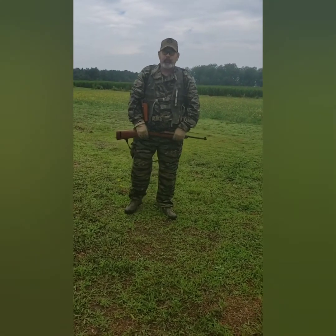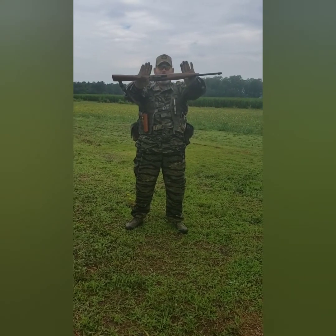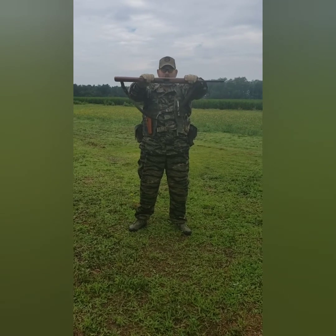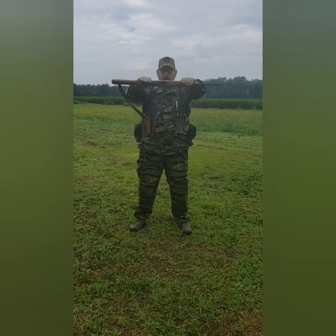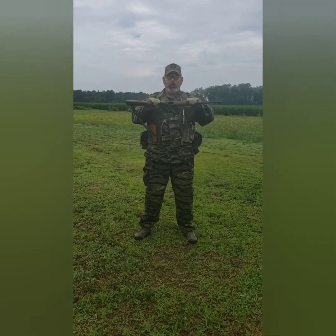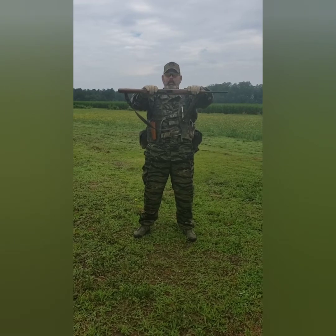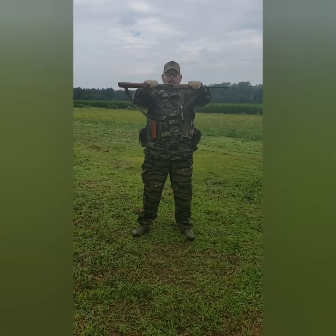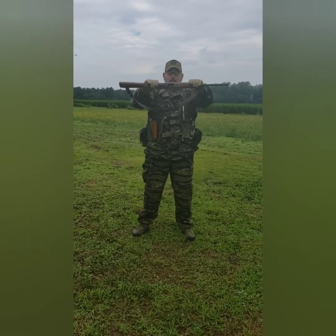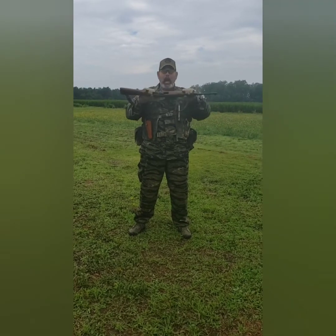The next exercise: starting position up here, palms facing downward, holding the weapon parallel to the ground, feet shoulder-width apart. In full speed that rep looks like this: one, two, three, one. One, two, three, two. One, two, three, three. Halt. Next is the overhead press — starting from here, palms facing downward or outward, going straight up. Full speed: one, two, three, halt. One, two, three, two. One, two, three, three. Halt.